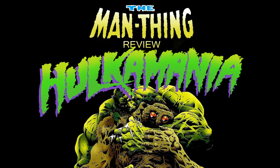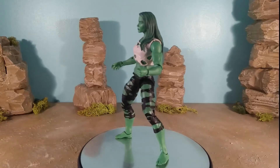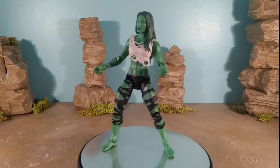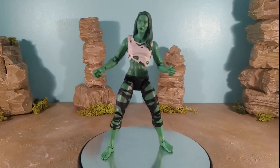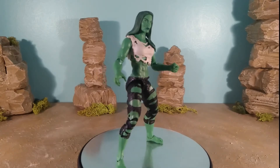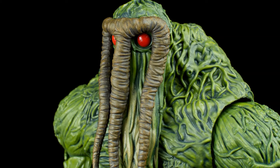In my summer of smash, my Hulkamania season, today I have a figure which arrived about two days ago — it is the Marvel Legends standalone release She-Hulk figure. And boy oh boy is this one hell of a figure. It's one I've been looking forward to for quite a while and it doesn't disappoint.